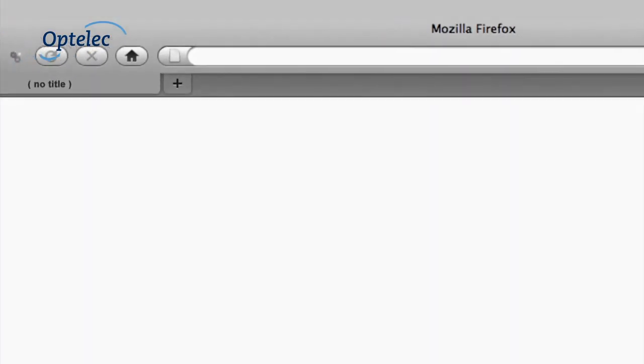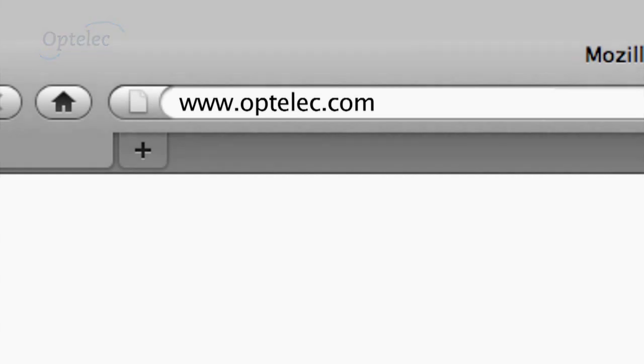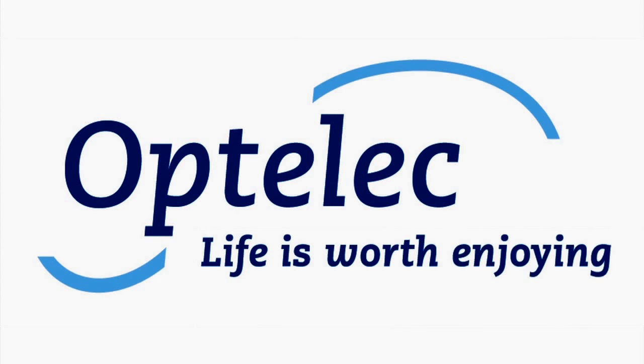Would you like to know more? Please visit our website at www.optiluk.com. Optiluk — Life is worth enjoying.